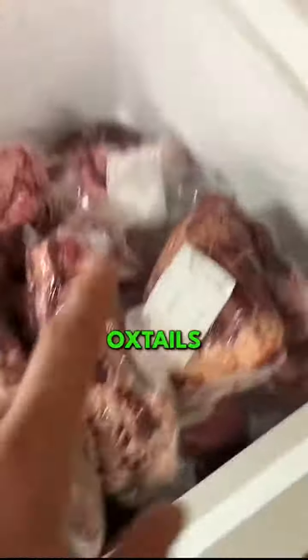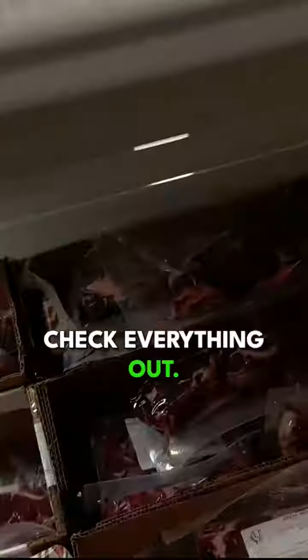We got beef hearts there and there. We've got oxtails there. And then we've got tongues, oxtails, hearts that need to be sorted here. We just finished doing inventory. After we do a full inventory, then we come in and check everything out.